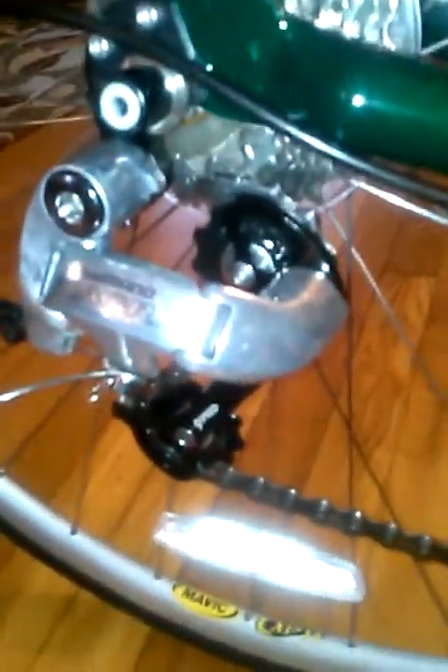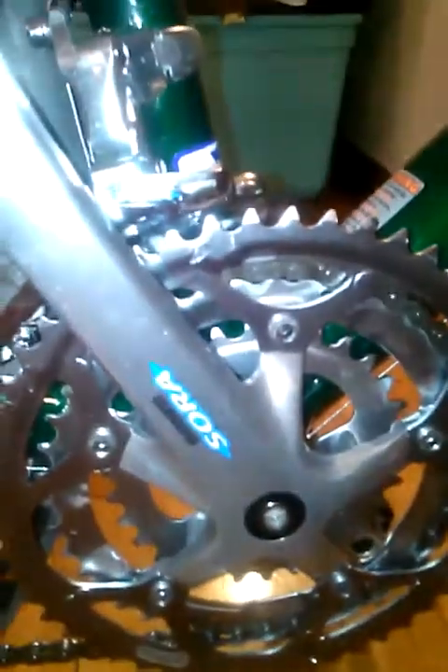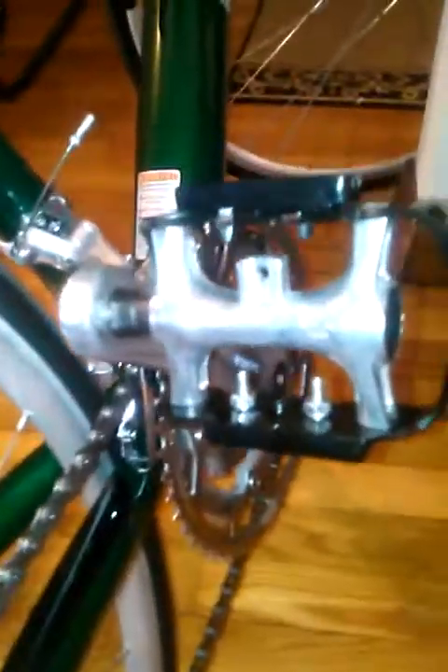The other components — I have a Tiagra rear derailleur and a Shimano cassette, eight-speed. I also have a Shimano Sora crankset and front derailleur. I just put these pedals on because the pedals that came with it weren't rideable. I bought these Welgo pedals — they cost me $25 plus tax. They're pretty decent.